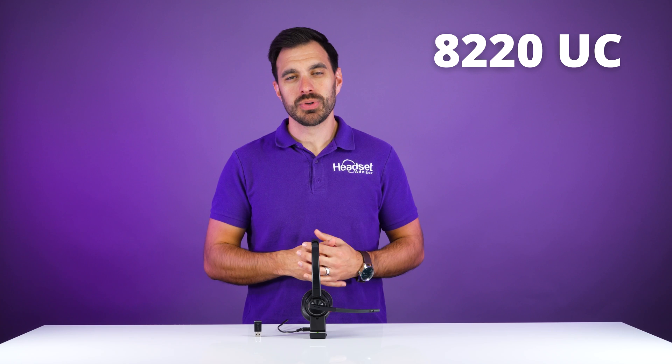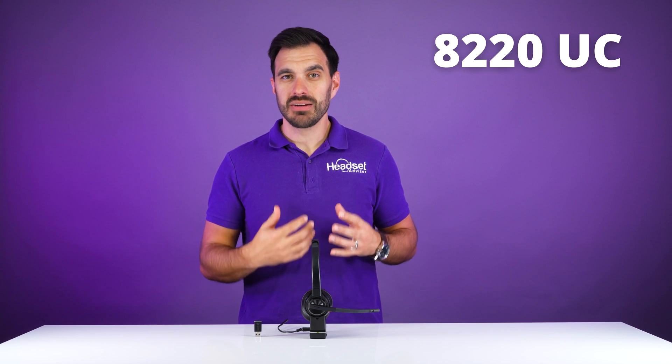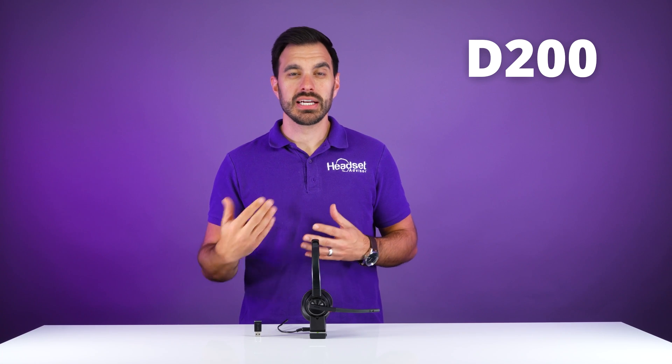The Poly Savvy 8220UC is a DECT wireless headset. It is not Bluetooth, so it will not pair to your mobile phones. This uses a D200 USB adapter in order to connect to your computer or your laptop. There are two different pairing procedures: either the manual over-the-air version, or you can get it paired up with the Plantronics Hub software. We're going to walk you through both procedures.